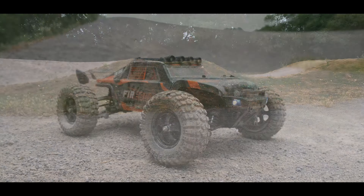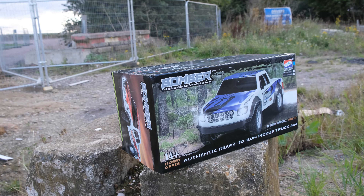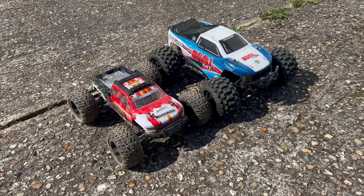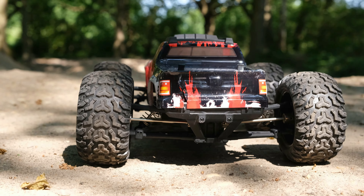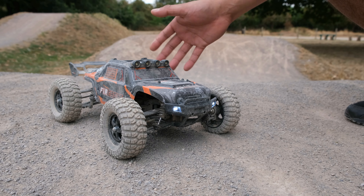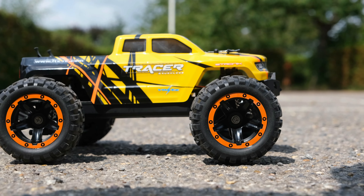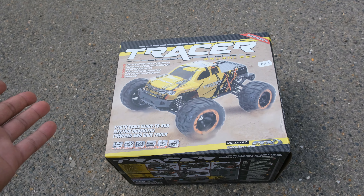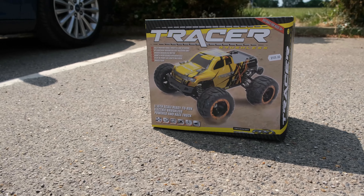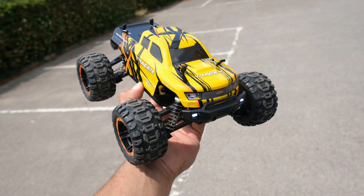HBX have given us some really cool RC cars over the last couple of years, and today we're going to be taking a look at one of their latest. I've only ever had nice things to say about HBX — I really like them as a company. Most importantly, all of their trucks tend to be really durable, you can always get spares, and there are always upgrades available. Here in the UK, FTX tend to borrow a lot of their designs and rebrand them, which means we can always get cheap spare parts. We see this most recently with the FTX Tracer, which is essentially just an HBX 16889 — one of the most cheap and durable RC cars available.